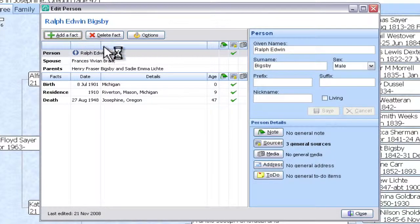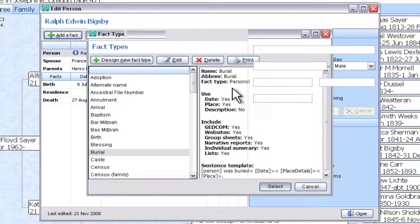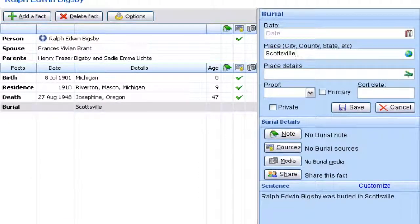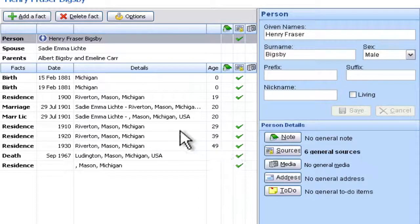We want to add a fact. In this case, I'm just going to quickly add where they're buried, not any details about when — we'll assume we know they're there. The place is going to be Scottsville, Mason County, Michigan, USA. We're going to save that, and let me copy that while I'm here since I'm going to enter it multiple times. So we've got information now that he's buried there, and we'll click Close and go up to make the same change for his father.